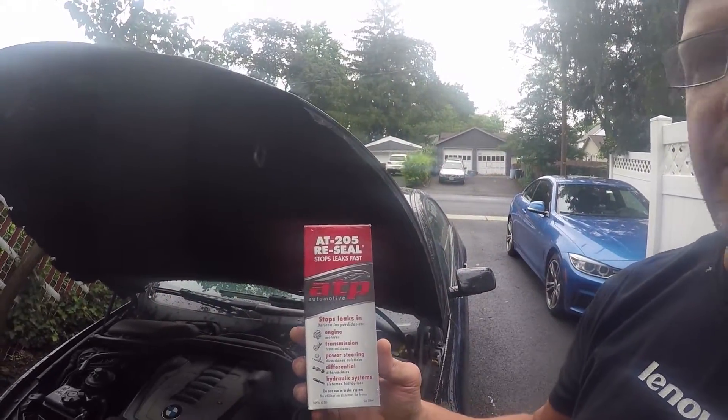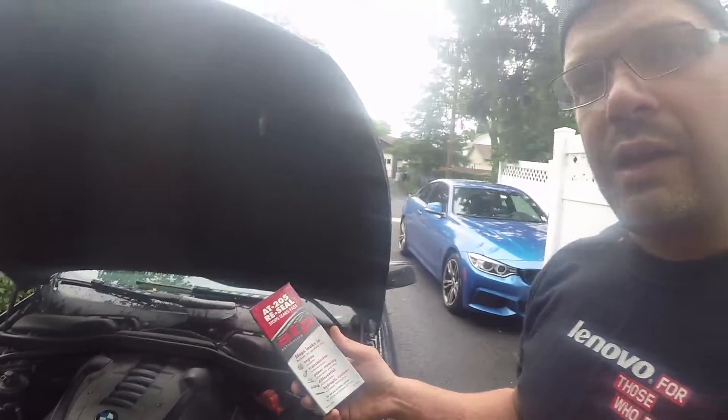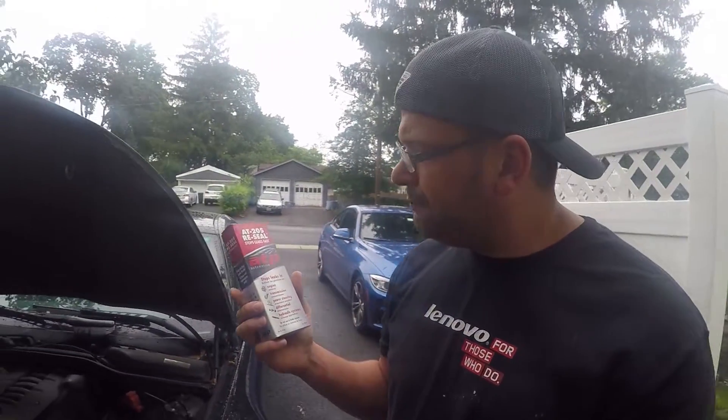There's a product for that and it actually worked really well for me: AT-205 Reseal. Once I started using it, it considerably cut down on the smoke from idle — I hardly notice it at all anymore. It's very thin in viscosity when you pour it into your crankcase and it works very well. Other products did not work as well.